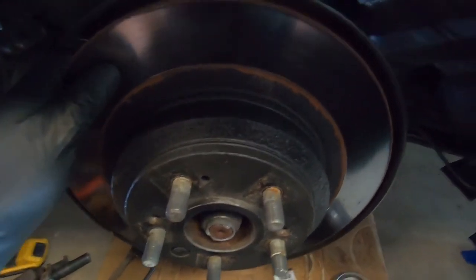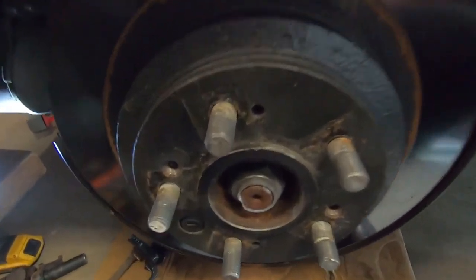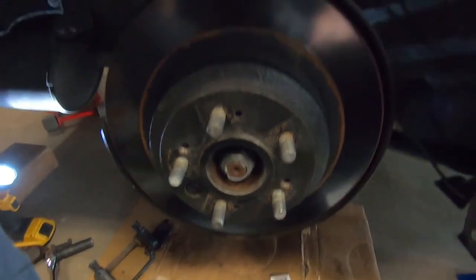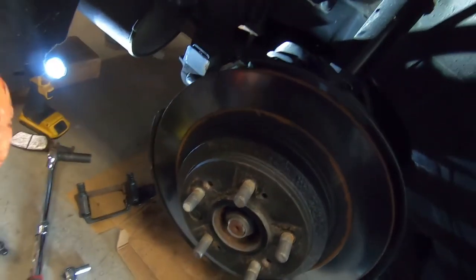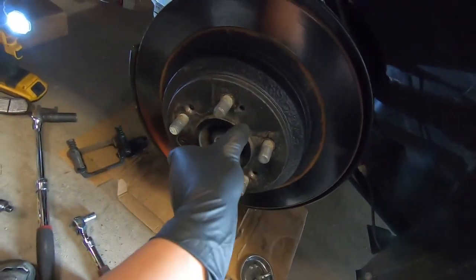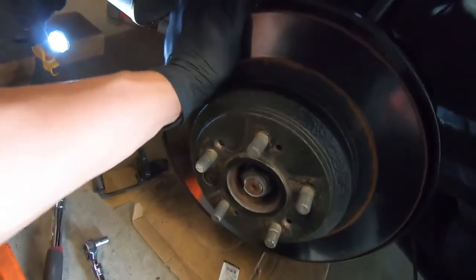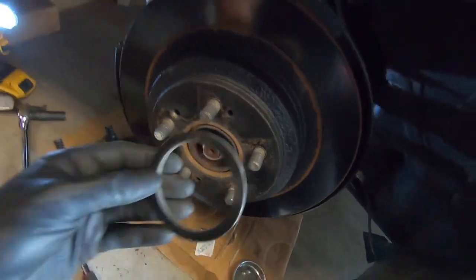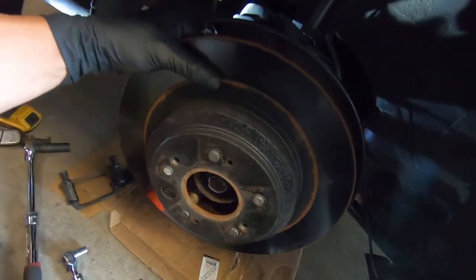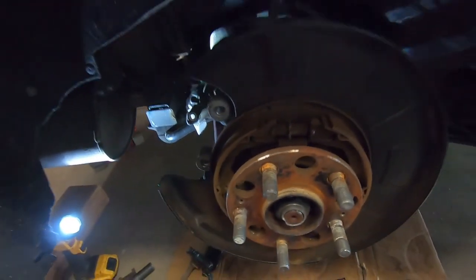The rotor appears to be free — it's moving a bit — but it has a hub centric ring that's pretty much rust-welded from being on there so long. Taking a rubber mallet — a three-pound dead blow — that should separate it. And there it is — the ring was holding it on just like the other side, but now the rotor is free and we can slide the whole rotor right off exposing the hub and the e-brake.